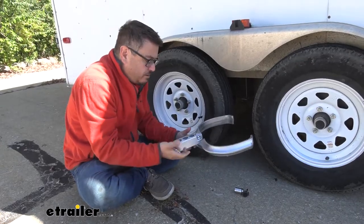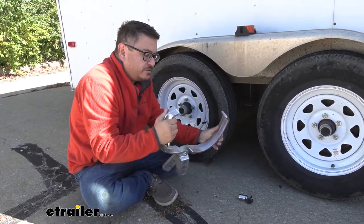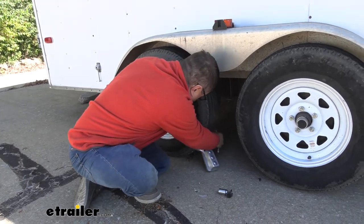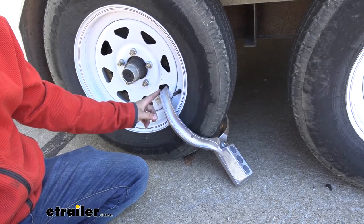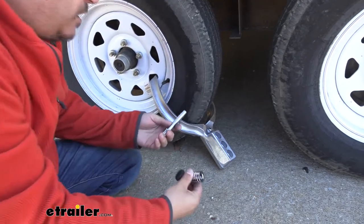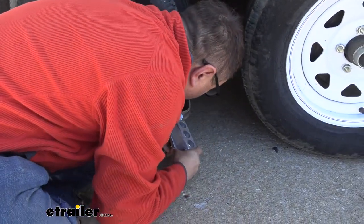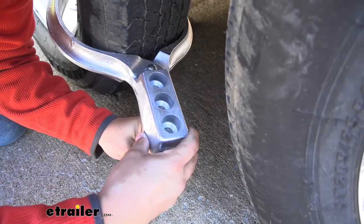To install it on your tire, you'll of course have the lock removed, and you'll open it up. The jaws here just pivot back and forth, go around your tire, and we'll secure it in place. I like to find a secure place to clamp it and get it as snug as possible — right here is perfect. Then we'll take our lock, and I go from the bottom out, just because it's a pain to mess with your key when it's facing the ground.